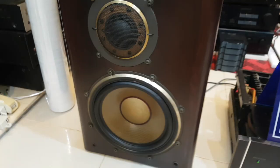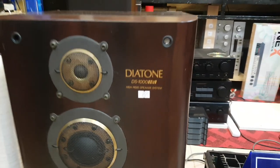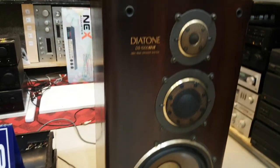Với cặp loa Diatone DS1000HR này thì mình cũng bán với giá 8 triệu 500 nghìn đồng thôi. Giá khá là mềm mại cho anh em chơi cặp loa này. Và chơi khá là đa dạng: nhạc vàng, nhạc sàn, hát, karaoke đều đánh ok hết luôn. Tất cả các cái viền mạ vàng của nó còn nguyên zin.